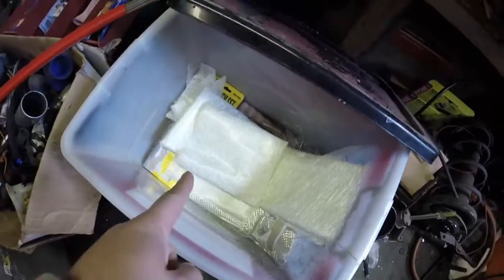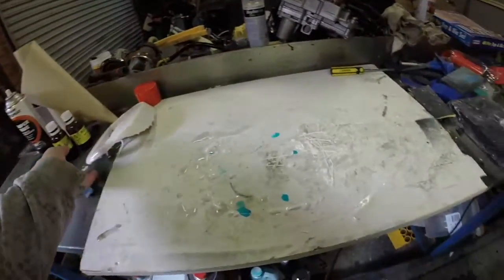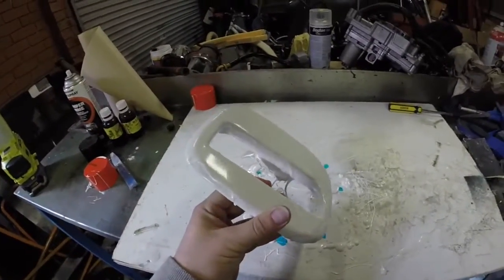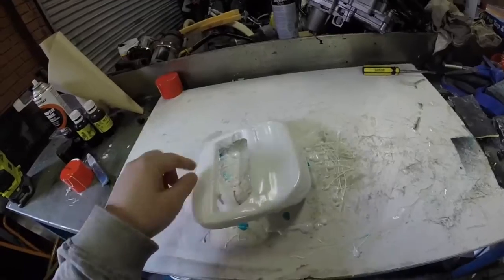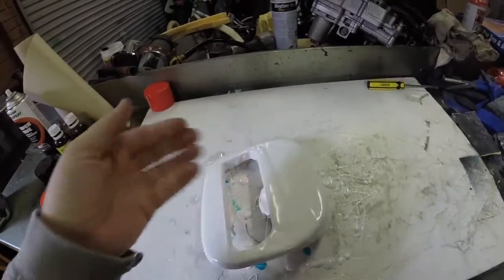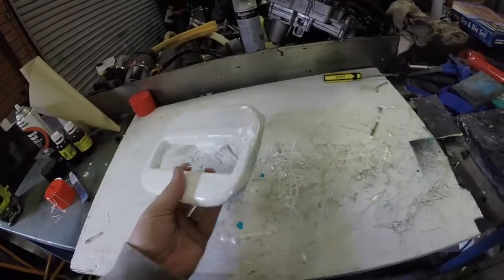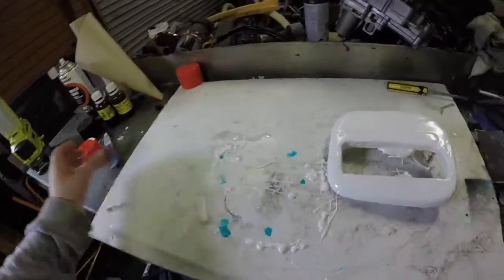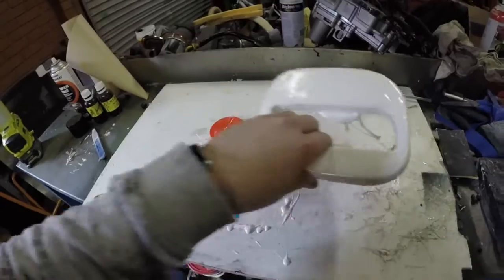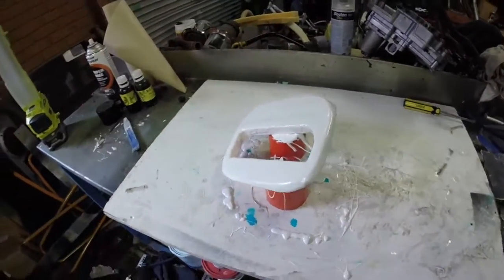Alright guys, I need to chop some of this up. I'm going to trim off these bits here so we can have the fiberglass going straight down and make it a bit easier for us. I'll prop it back up — just removed that for a different video which is coming up this week.